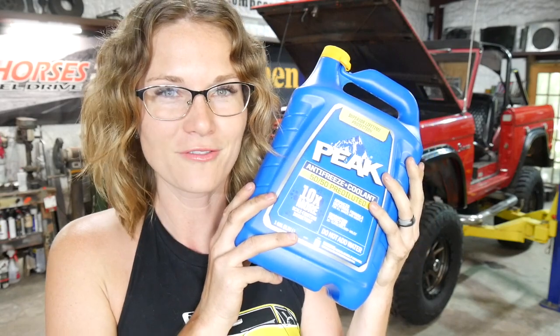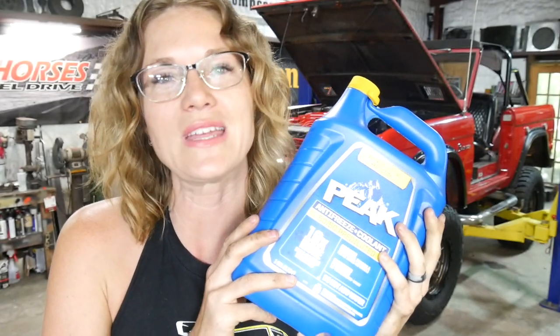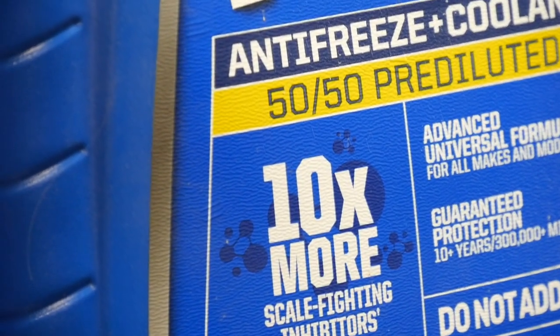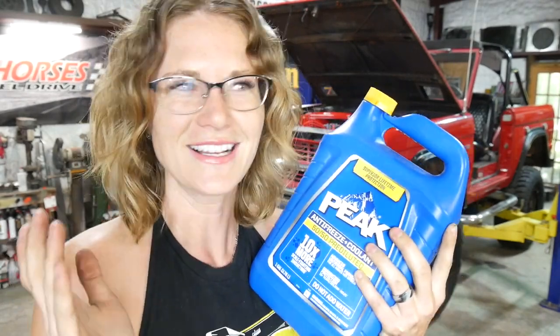It is why we keep virtually cases of this stuff around because we have all makes and models in our shop and we need that flexibility. The reason they call it 10X is because it has 10 times the scale fighting inhibitors. Sounds fancy — I support it.